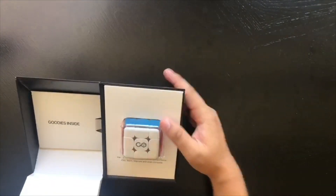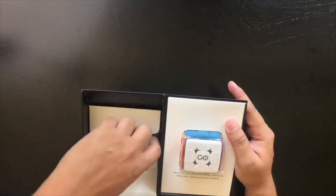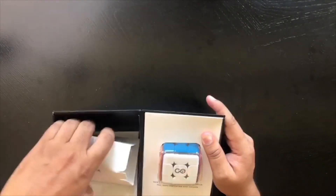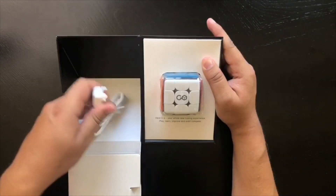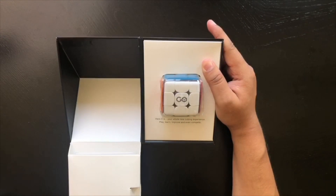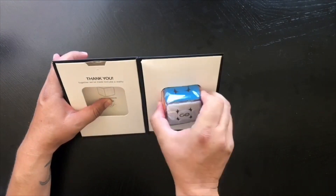It pops out and there's goodies inside — wait, there's more! That's awesome. Let's take a look at what's in here. I'm assuming that's going to be the charging cable — yeah, we got the charging cable here, USB. I'm actually really anxious to get my hands on the cube to see what it feels like.